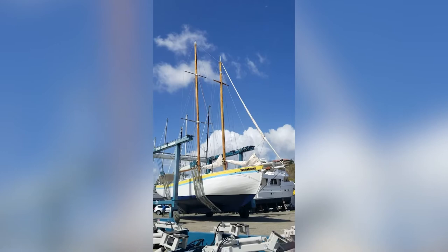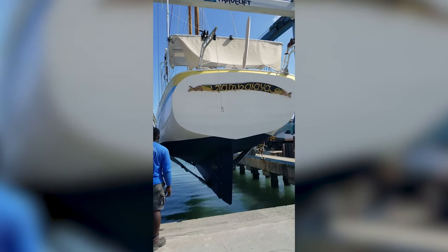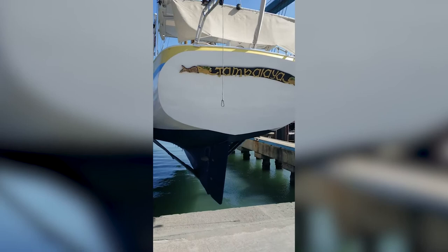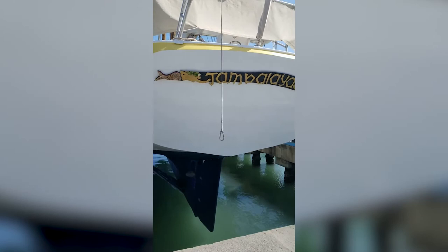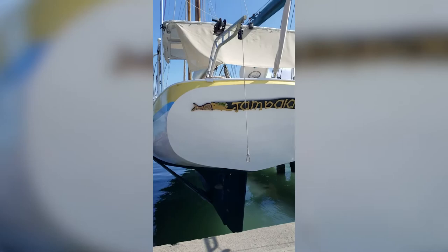This is the moment we've been waiting for — Jambalaya is going into the water! She's going to be touching down with the assistance of the experts at Spice Isle Marine. The guys have been awesome. Here she is, ready to be wild and free like the wind where she belongs. Look at these super fancy mermaids — welcome Jambalaya, welcome to the water girl!